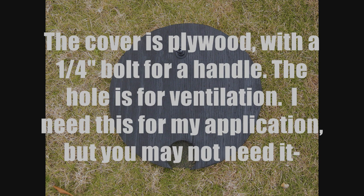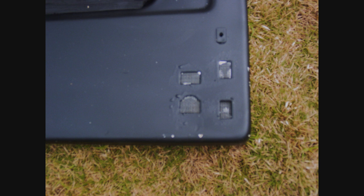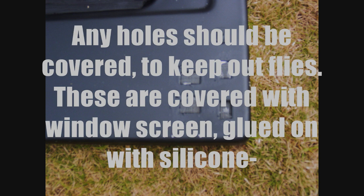The cover is plywood with a one quarter inch bolt for a handle. The hole is for ventilation — I need this for my application but you may not need it. Any holes should be covered to keep out flies. These are covered with window screen glued on with silicone.